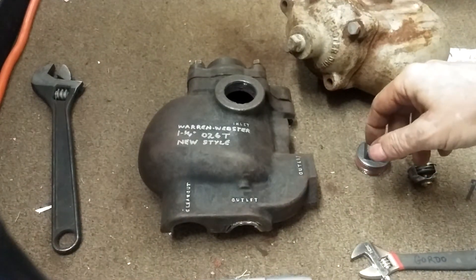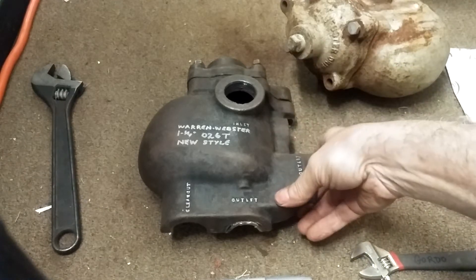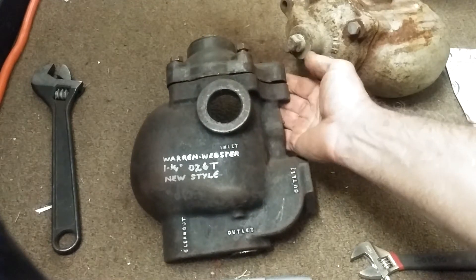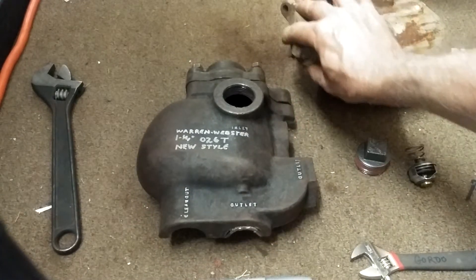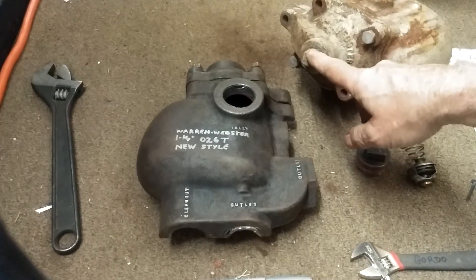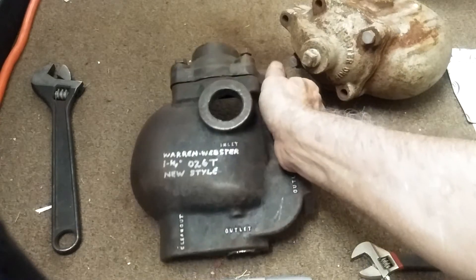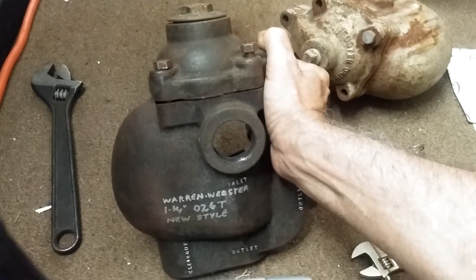Today in our continuing series of obsolete trap discussions, next on our list is the Warren Webster inch-and-a-quarter 0.26T new style trap. An example of the old style from the 1920s is in the background. The main difference is that the old style has a half-inch plug or vent line to be run to the drip return, and the new style has a cap on the top.